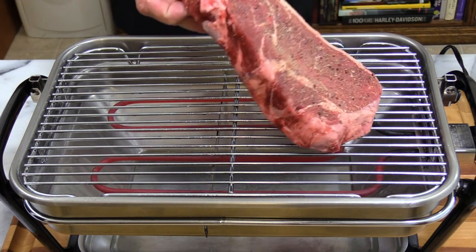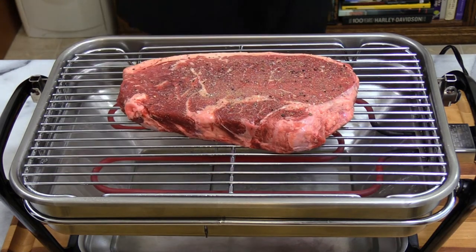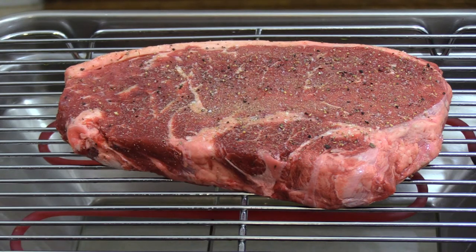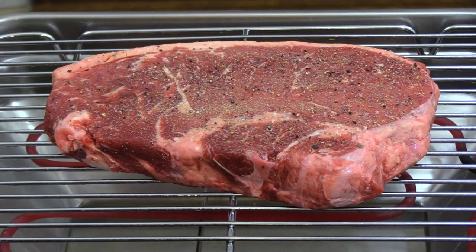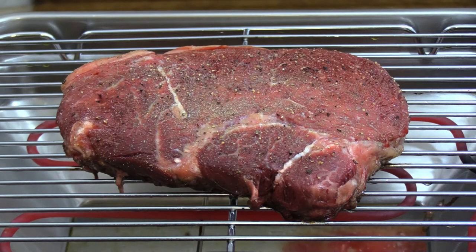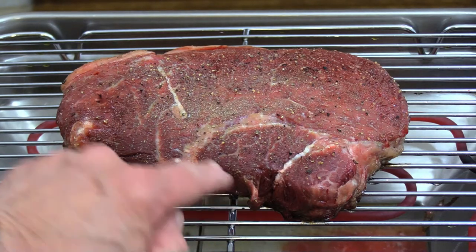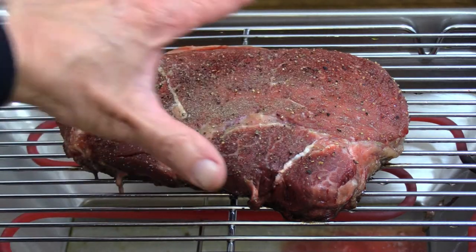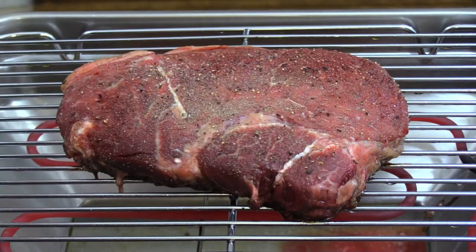Here we go. You can see the heating coils underneath it — this smells so good. I don't do indoor steaks very often; I don't know why, it's not that hard to do. The cleanup is a little more of a chore, but it's going to be good — I can tell you already. This open hearth broiler works really well. You can see all the fats rendering down; that's going to give us a lot of tenderness. You can see all the marbling starting to come out on this side. Probably in about 10 to 15 minutes we're going to flip it over and finish it on the other side.